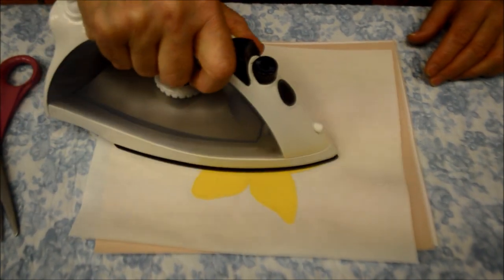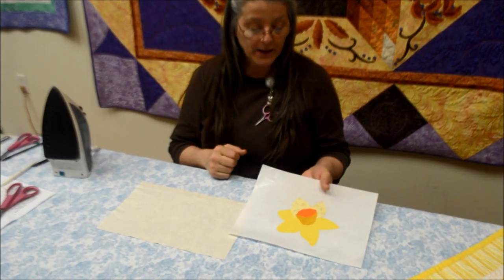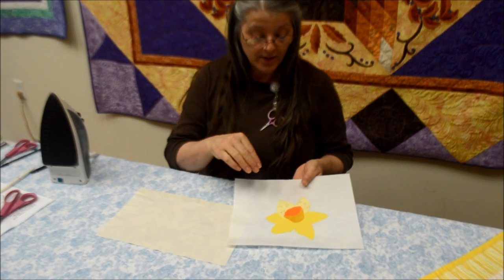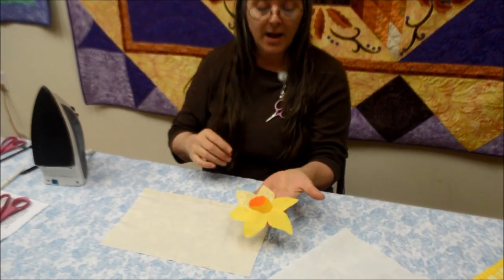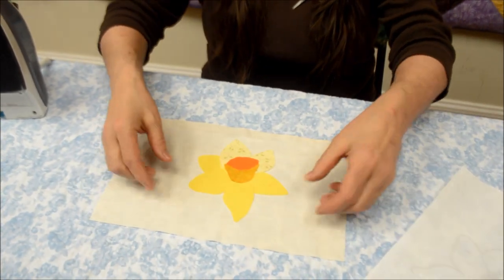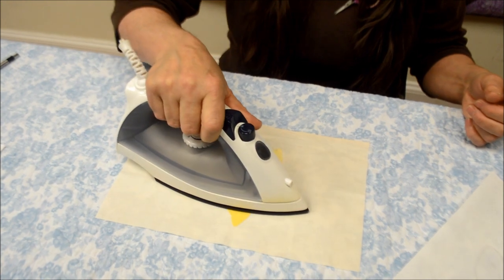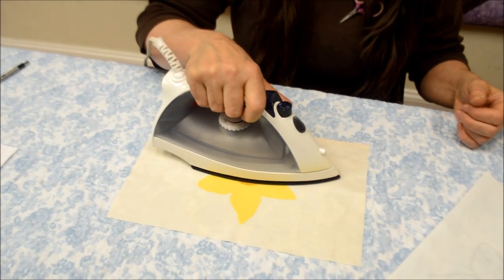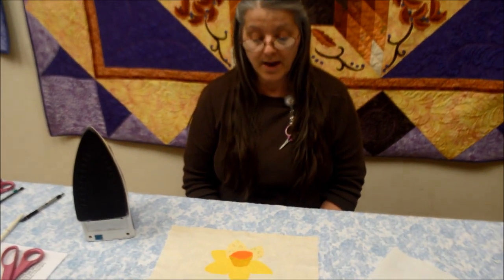Now that I have everything in place, I just hit it one more time with the iron and make sure everybody's good and fused. Now I'm going to let it cool. Now that we've assembled our pattern pieces on the release guide and given it plenty of time to cool, the fun part is to peel it off — that simple. Now I have a completely fused design with the adhesive on the back. I'm going to pretend this is a quilt block, place it where I want it, hit it with the iron again, and get everything nice and fused in place. And you are, my dear, finished — your press and peel appliqué queen daffodil is finished.